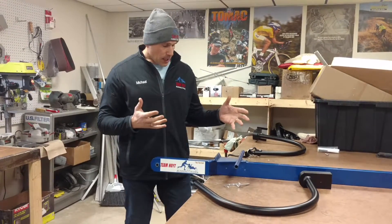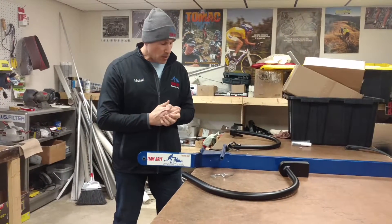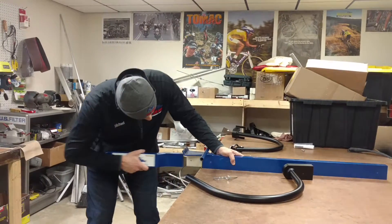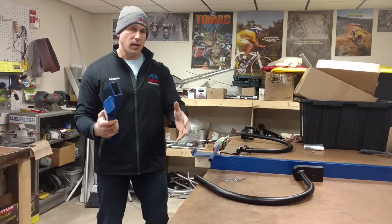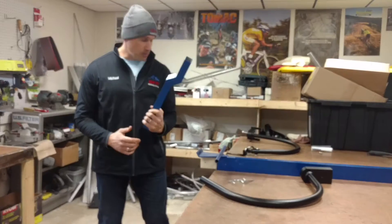First of all, we've made a slight change to the blade, so you're going to learn about that as well. With our blade, the front fork does come off. On the original models, up to just recently, we've had the blade where the fork comes off.